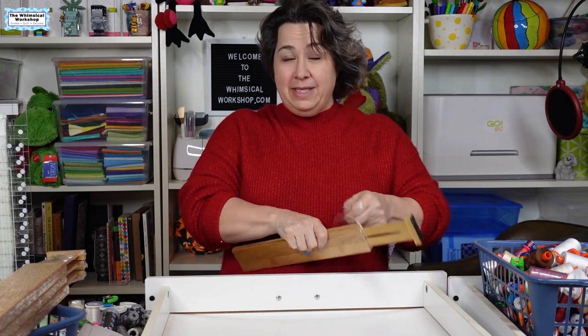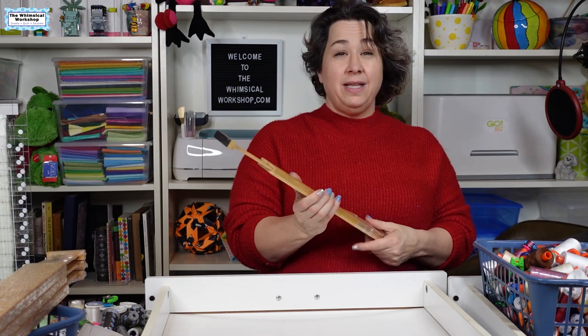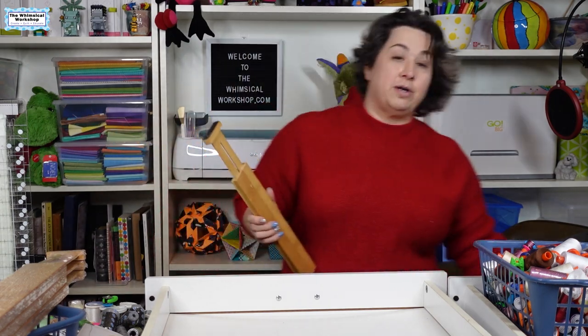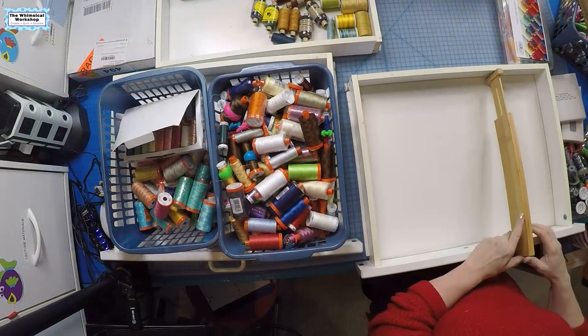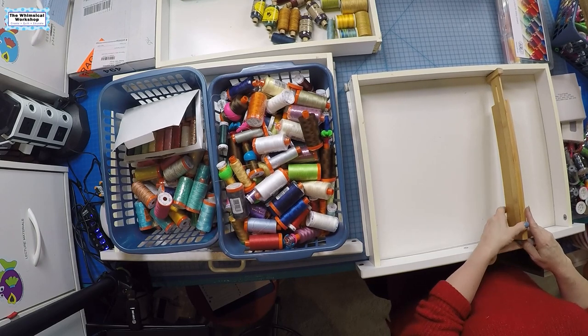I've had these hidden under my table for months wanting to shoot this video, but not wanting to clean my thread drawers. So I'm excited to finally get into this project. This is part of what the new year is for me — reset, reorganize, take a breath — mainly because our business is slowest around Christmas. We are a design studio, and that's mostly when the fabric companies are off from their work.